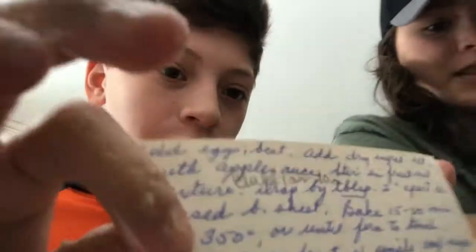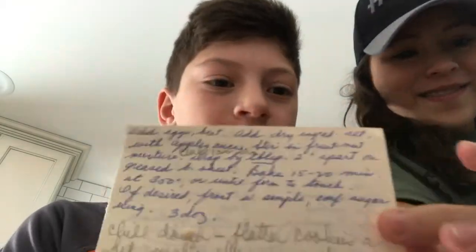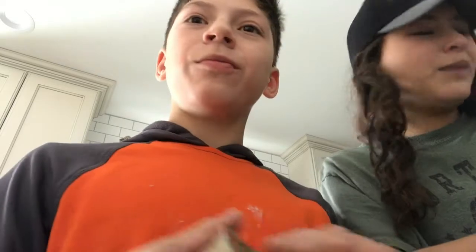We told you this — if you can read this recipe you're really smart, because we don't know what it says. We're just gonna skip that part and add the applesauce. There probably aren't any other ingredients left — maybe, maybe not. Let's add in the applesauce!